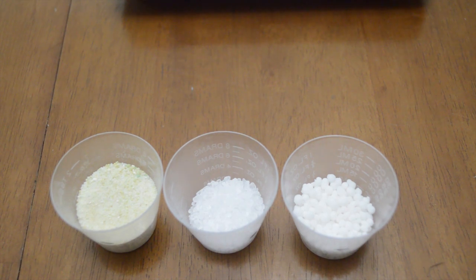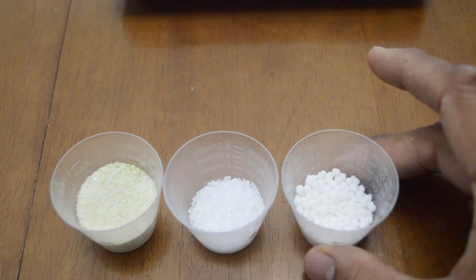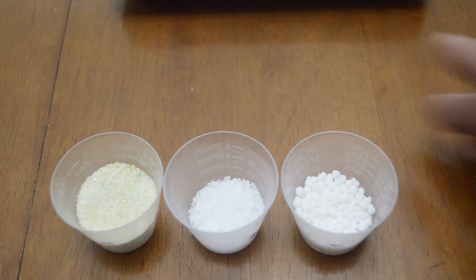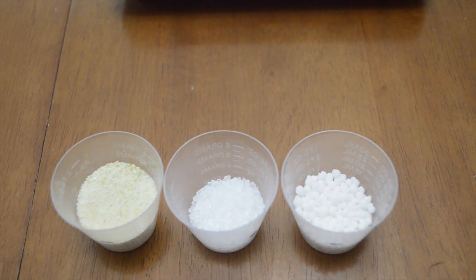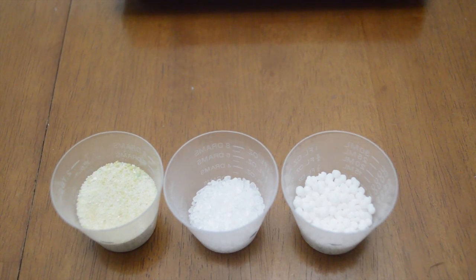So again: 15 grams of Master Blend, 10 grams of Epsom salt, then 15 grams of calcium nitrate, in that order, for five gallons of water. If you want to see how my peppers grew from last year, go ahead and check out my other videos. If you have any questions, let me know — I'll be happy to answer them as best I can. I'm just happy to share this with you guys, so y'all have a good one.